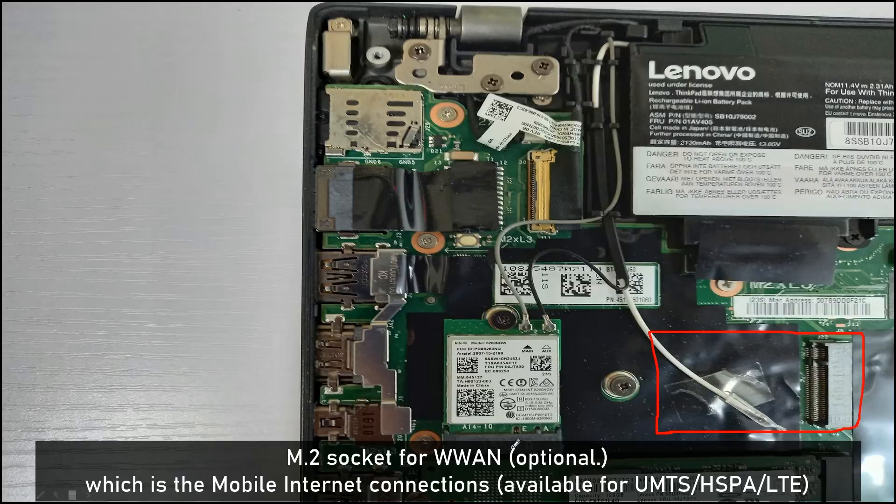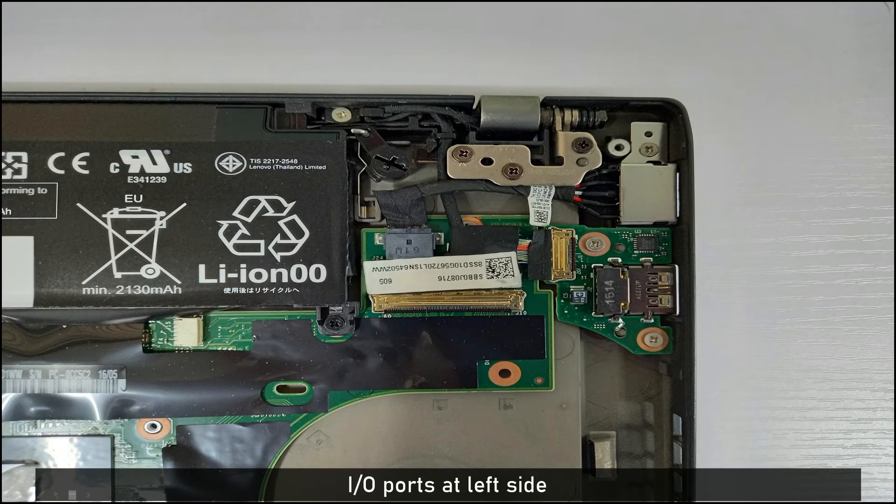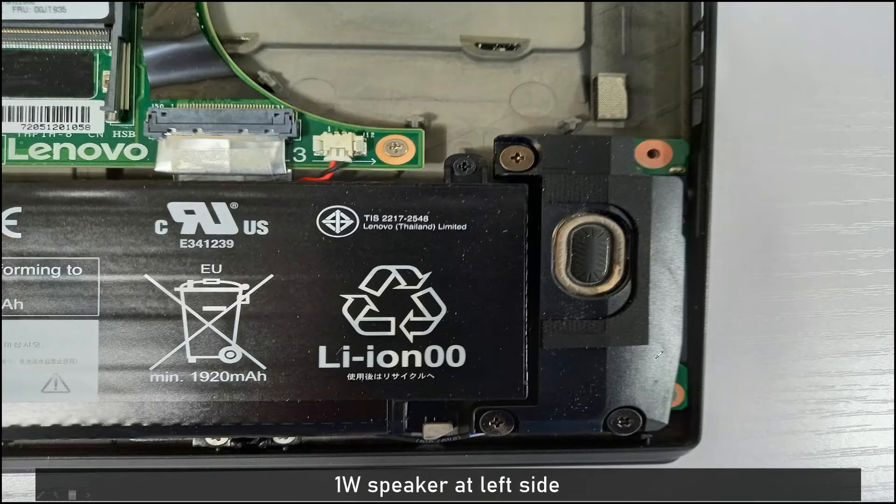This is the IO port on the left side. And this is the 1-watt speaker, also on the left side.